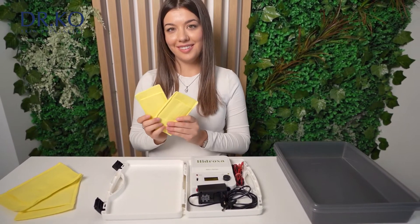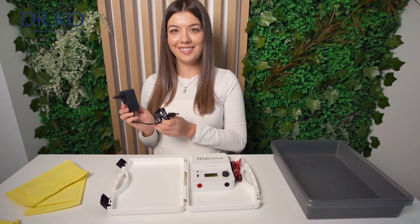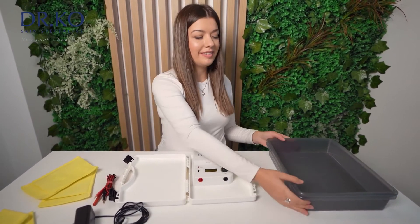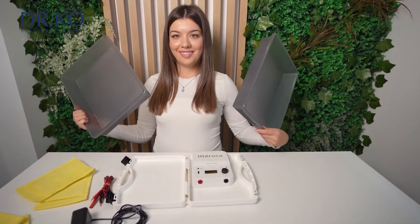In the package you will find our device, Hydroxa SE20, large and small pair of electrodes for the treatment of hands, feet and armpits, the charger, rechargeable batteries, as well as two plastic containers.